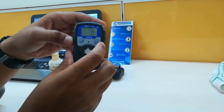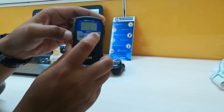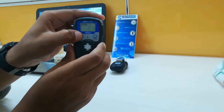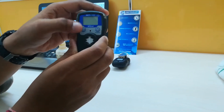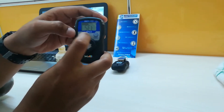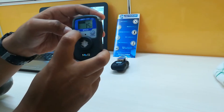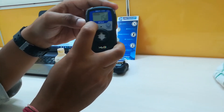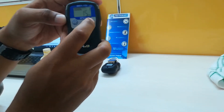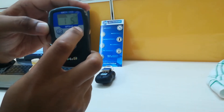To set an alarm, you have to power off the instrument and then long press the display button. You can see the alarm option appearing, and you can set the alarm to the ppm level you want, then toggle to confirm.